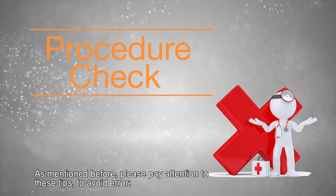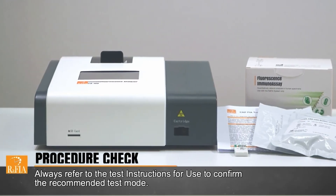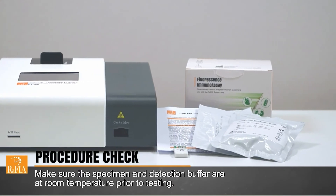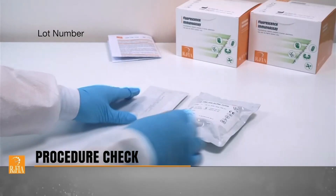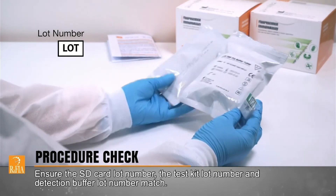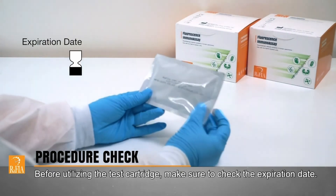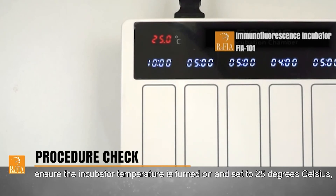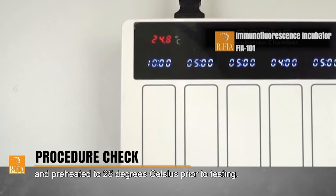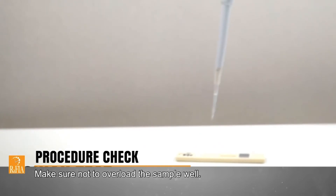Please pay attention to these tips to avoid error. Always refer to the test instructions for use to confirm the recommended test mode. Make sure the specimen and detection buffer are at room temperature prior to testing. Ensure the SD card lot number, the test lot number, and detection buffer lot number match. Before utilizing the test cartridge, make sure to check the expiration date. If using quick test mode, ensure the incubator temperature is turned on and set to 25 degrees Celsius and preheated to 25 degrees Celsius prior to testing. Make sure not to overload the sample well.